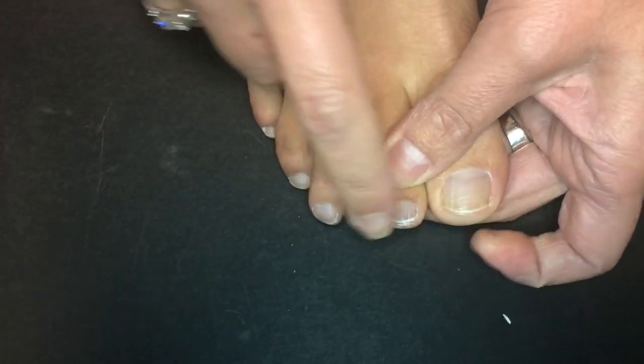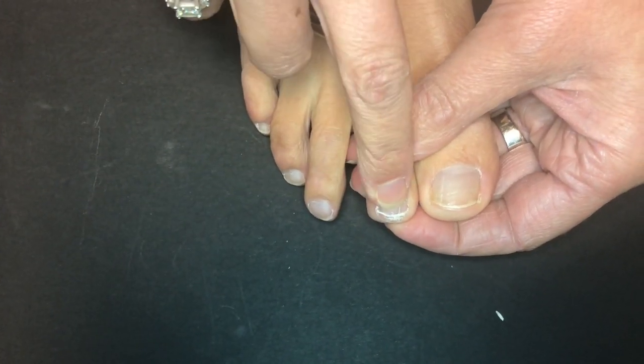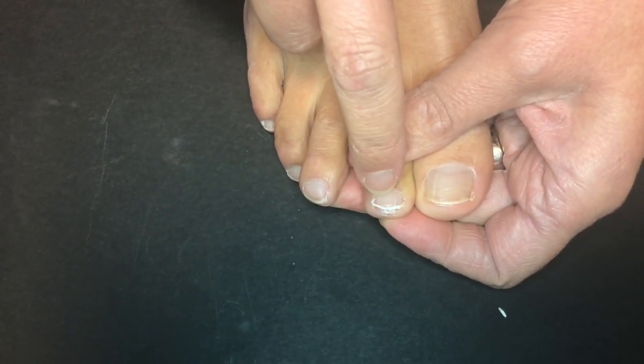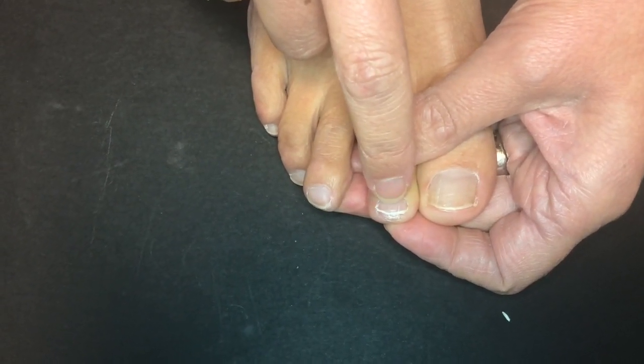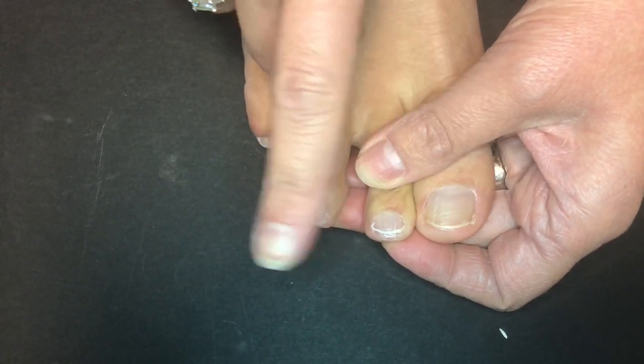Then what I'm going to do is get a nail file and just smooth the edge down. As you can see, there's a little bit of that white stuff left, so that's pretty good — not too short. If you do get your nails too short, that will increase your risk for bacterial infection as well as a fungal infection, so that's a no-no.